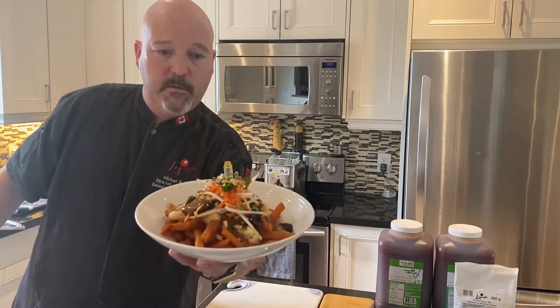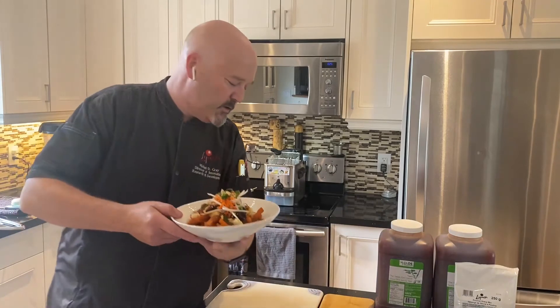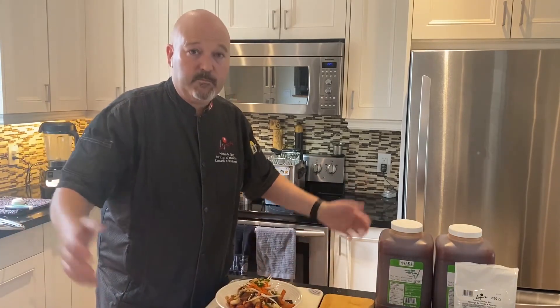This is what it looks like. I'll also take some still photographs. Really simple to execute. And as I say, cheers to great food.